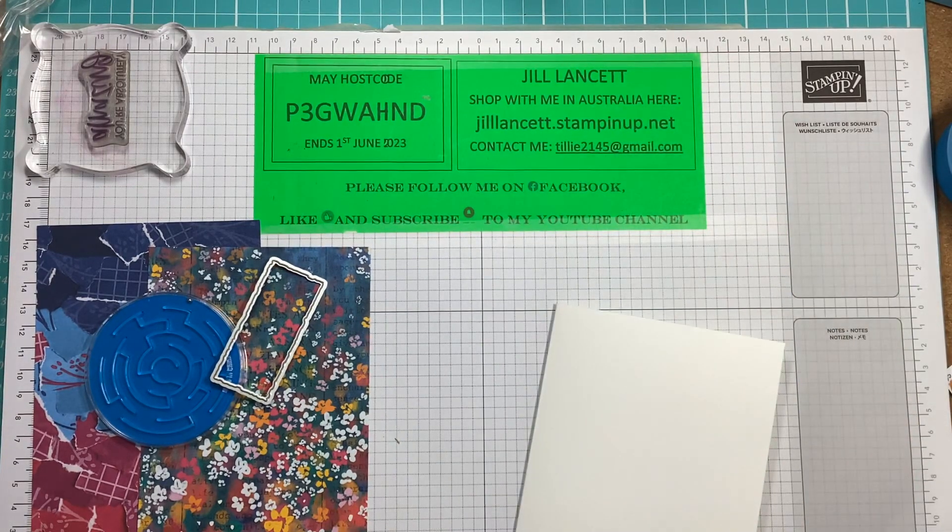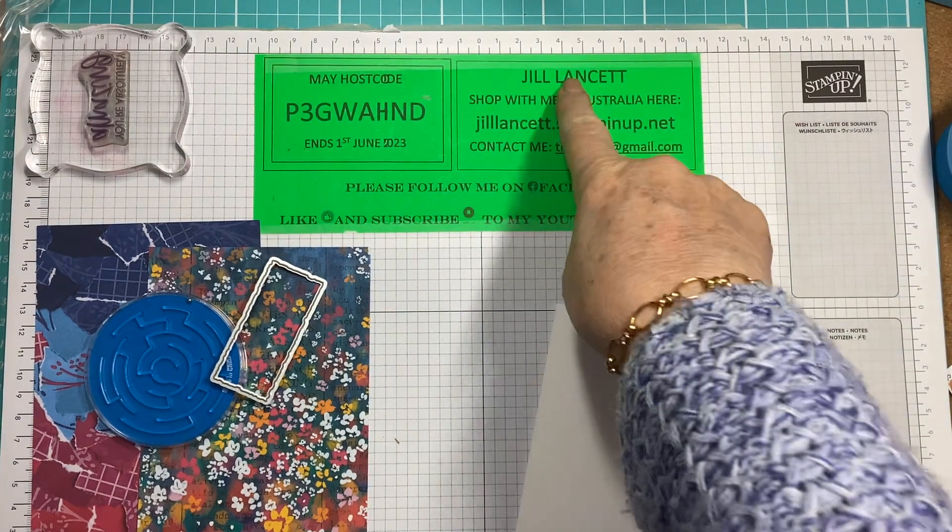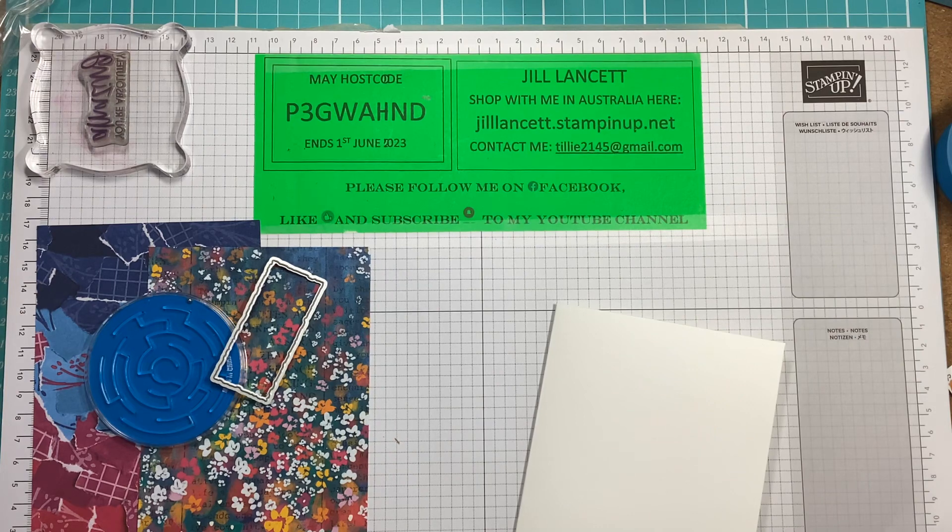Hi everyone, it's Jill Lancet, Independent Stampin' Up Demonstrator in Australia in Greystanes, New South Wales. How is everybody?